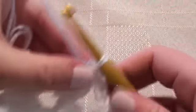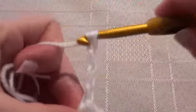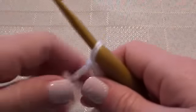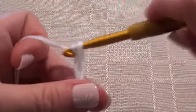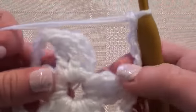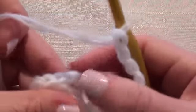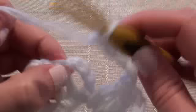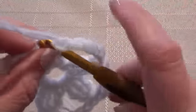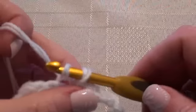Now we'll chain 5: 1, 2, 3, 4, 5. And we're going to join with a slip stitch into the top of the chain 4 that we made at the start — so into that stitch here, with a slip stitch.